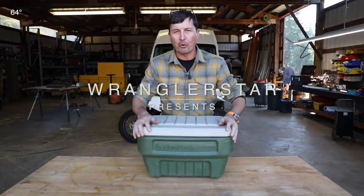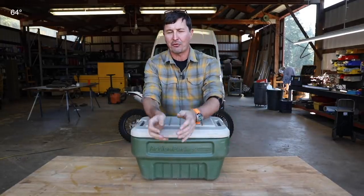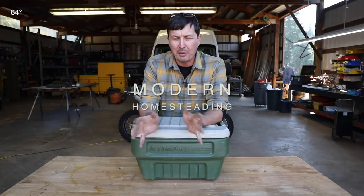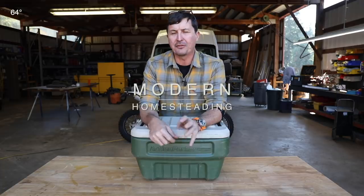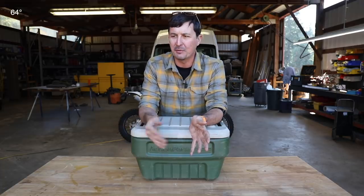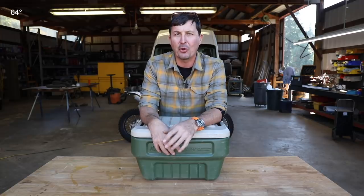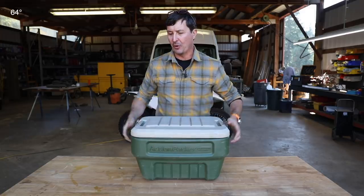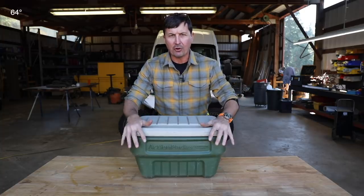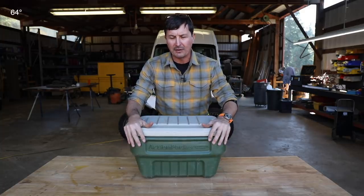Welcome back. Winter is just around the corner, and winter for us — and I think for many folks that live in the country — is a time for getting things buttoned up and prepared, because we have harsher environments. If you break down on the side of the road in the middle of nowhere in wintertime, it's a whole lot different than the summertime. So we are going to be covering my winter car or truck survival kit.